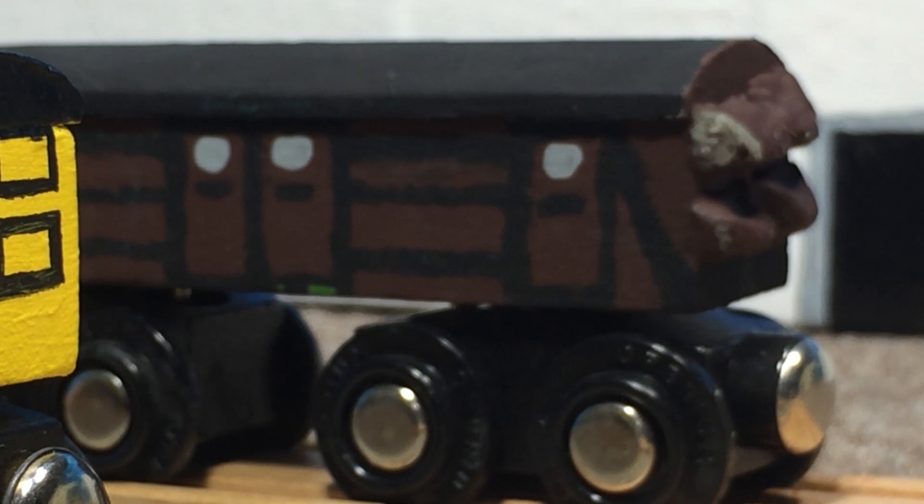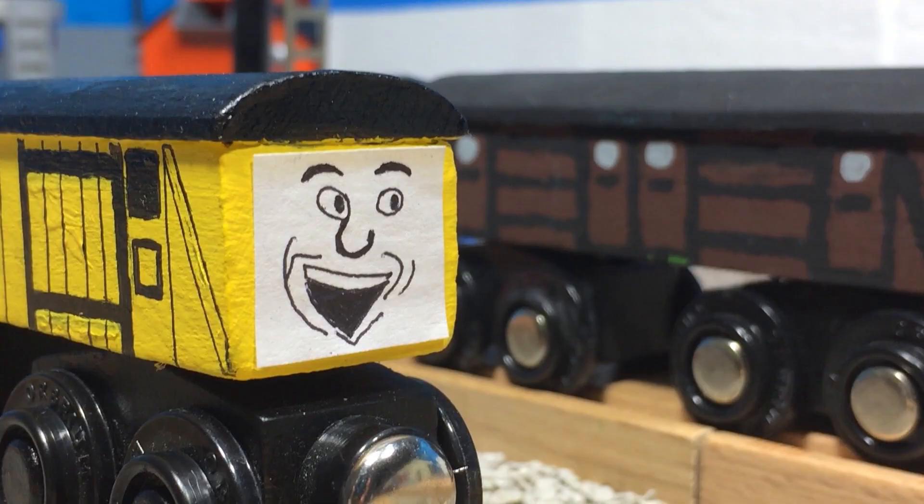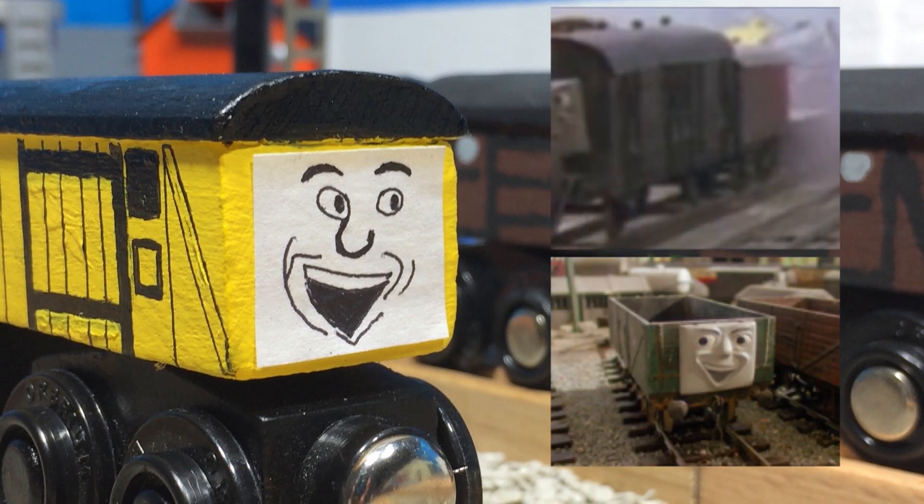Also, the old vans had 3D vents made from clay, but the new one has them painted on. The vents are only on one side, as the other is taken up by the face, which I drew based off of the ones seen in the episode.